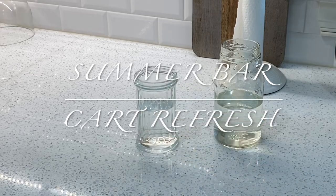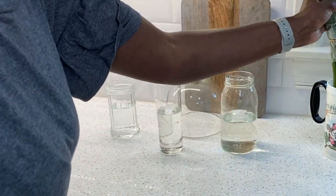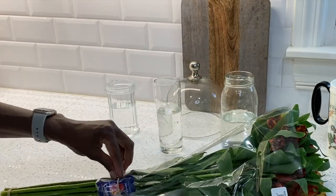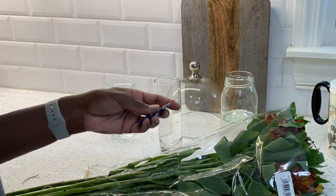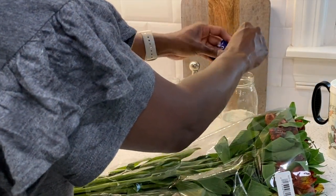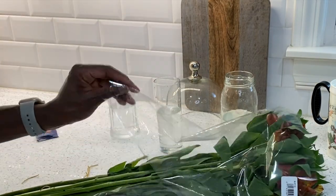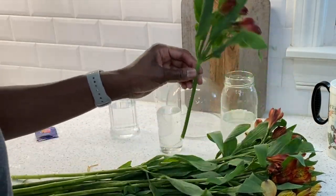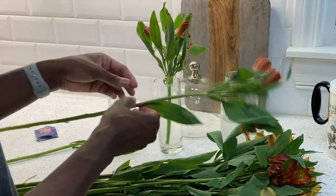Hello, it's your girl Daphne back with another video. I'm in my kitchen getting ready and doing the prep work for our bar cart. I just got back from Trader Joe's and picked up this lovely bouquet of flowers. We're going to give them a little water, trim them up — it ends up being three different arrangements so I can enjoy one outside on the bar cart, one in the kitchen, and one in another area of my home.